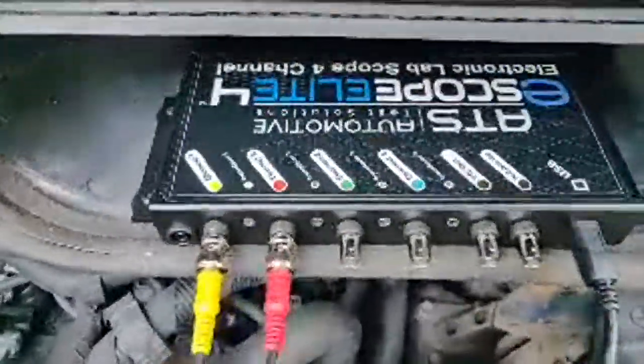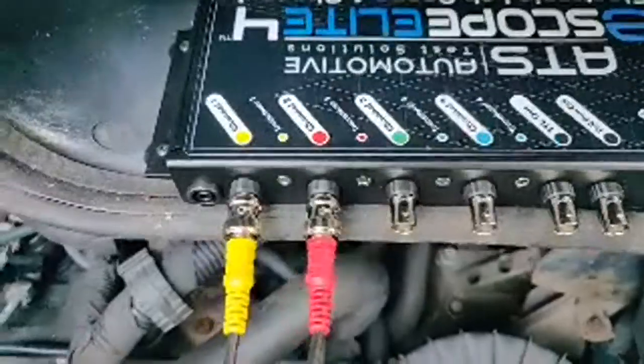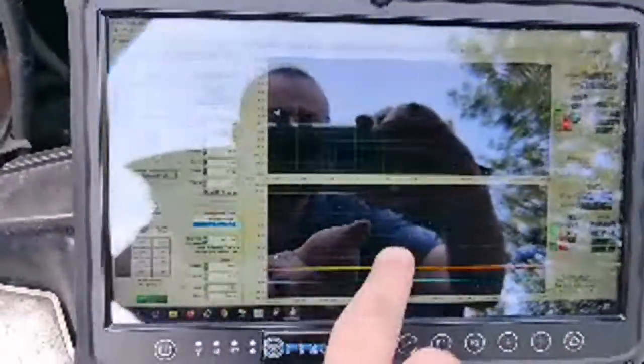So how about that for scope envy - wiggly lines for days! What I want to do is show you this e-scope quickly. Bear in mind this is only the second time I've had it out of the box. It's a four-channel scope, but it's also a signal generator. It comes with this kit - all the leads and that sort of stuff. Looking at the actual screen, it's actually a dual time-based scope - you've got one scope here with one time base, and another time base there.